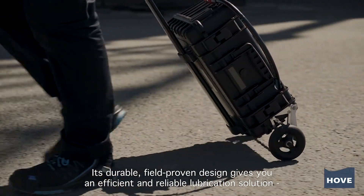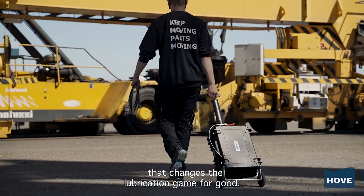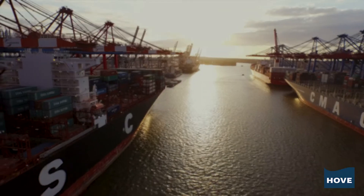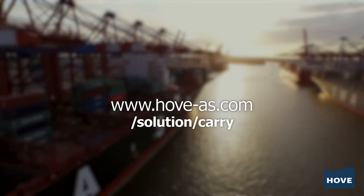Its durable, field-proven design gives you an efficient and reliable lubrication solution that changes the lubrication game for good. Find out more at hove-as.com/solutions/carry.